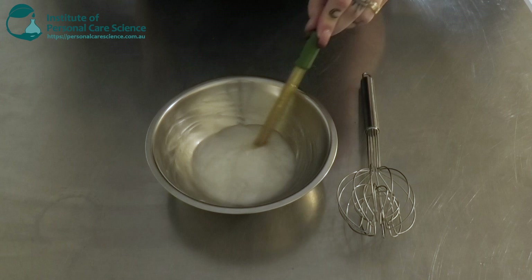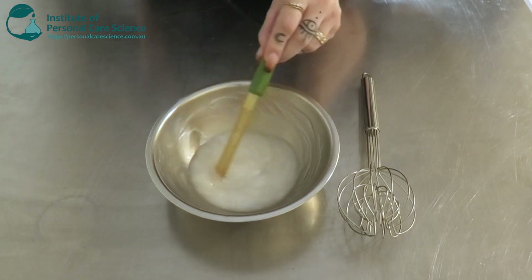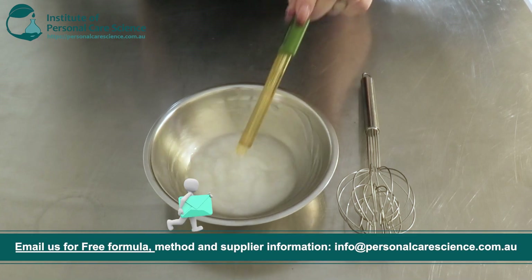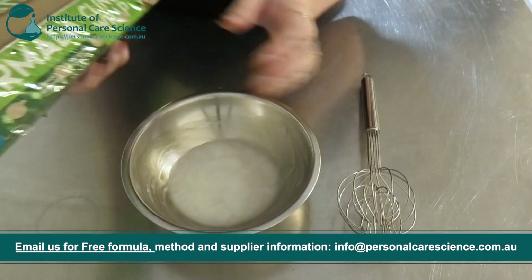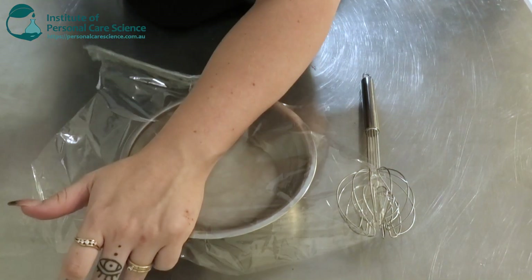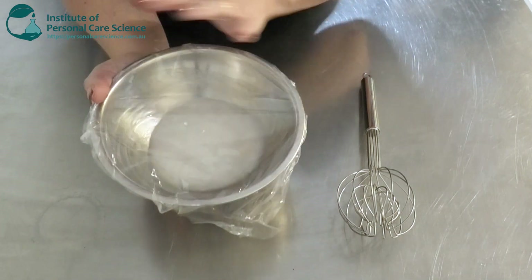Now we're just going to check and adjust our pH. Because of the AHA acids we do want to keep the pH a little bit lower than usual — so between four to five. As always, we're just going to cover and leave this to sit overnight to make sure that all our actives, including our acid, stay stable, with no signs of instability.